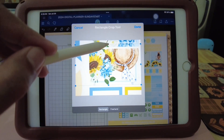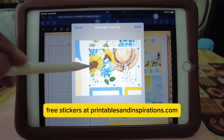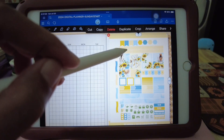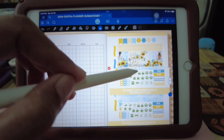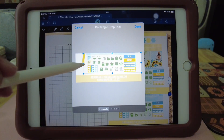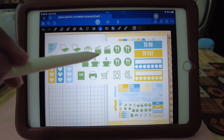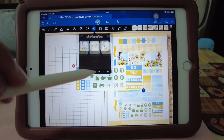So these are printable planner stickers that I made a few years ago, and you can download them for free at my website. For the icons, I think I'm just going to crop them as a group of stickers — I don't want to cut them out individually. I can do that later when I want to use them, I'll just get it from the sticker book.